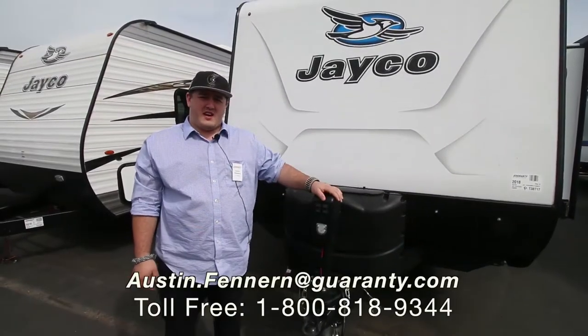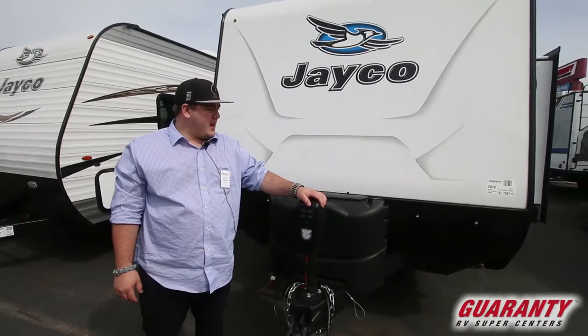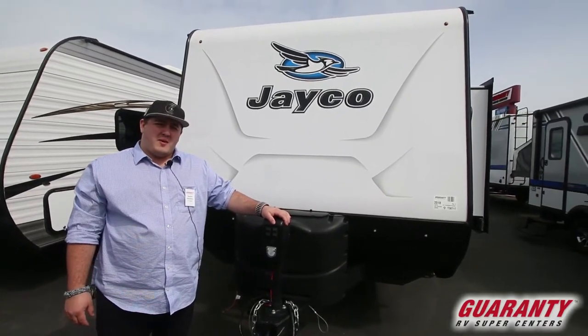Hey everyone, Austin Fenneran here at Guaranty RV Supercenters. Today we're going to take a look at a Jayco 23 BHM.